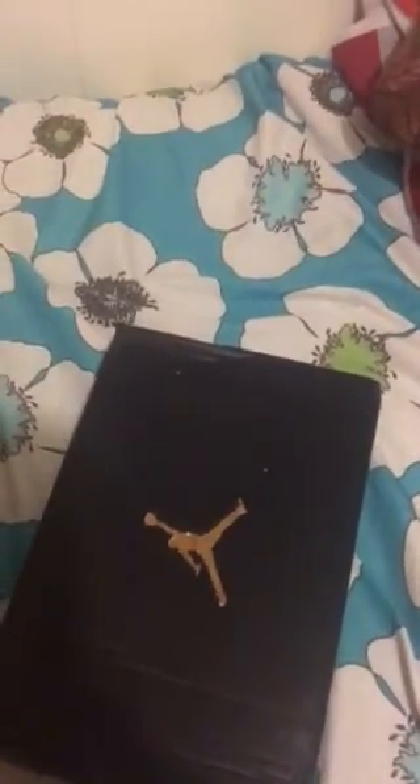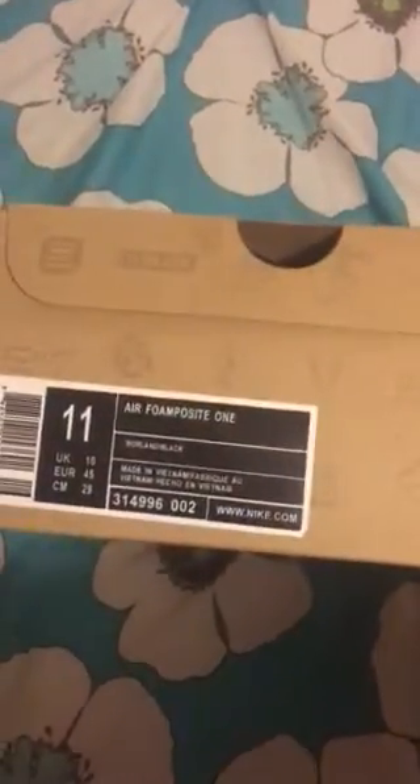This is my latest pickup from repkicks.ru / repkicks.cn — I'll leave a link in the description below. Like, comment and subscribe. First we have the Jordan Chinese New Year Shine 7 — I picked these up for my daughter. And next we have the Nike Air Foamposite One, got these for my son.